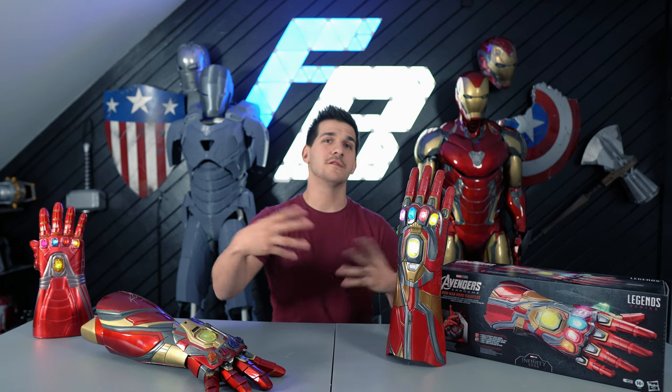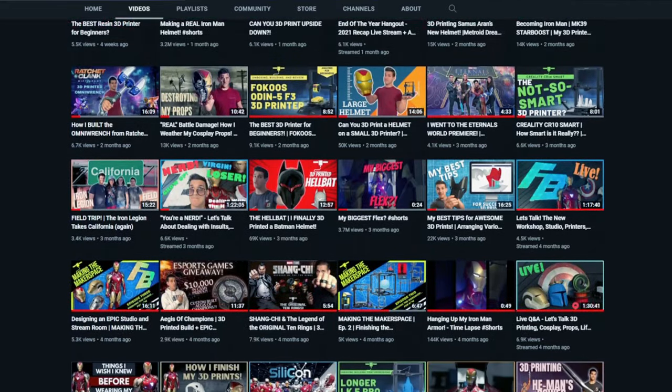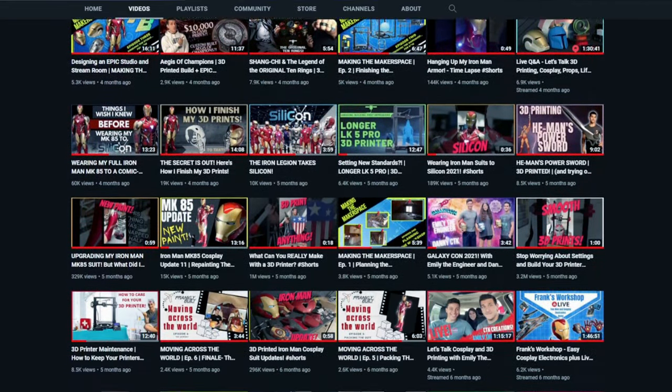If any of you have gone and purchased this, please let me know down in the comments what you thought of it. Did it fit you properly? Can you actually snap? Have you had any issues with it, or did you get what you expected for $100? I'd really love to know. But that's going to do it for this video, guys. Please don't forget to subscribe and ring the notification bell, and don't forget to check out my main channel, Frankly Built, for all my build videos, 3D printing, and cosplay goodness.